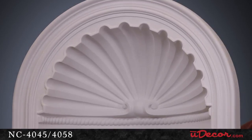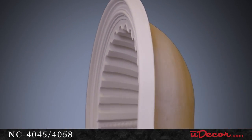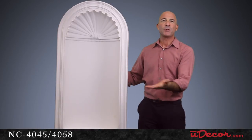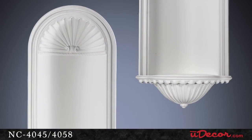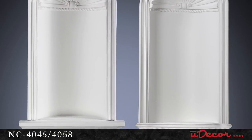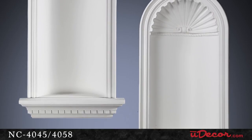It's also important to note that this niche is made of water-resistant polyurethane, so it won't shrink or expand over time with changes in temperature or humidity. As a result, you can feel free to install this beauty in your master bathroom or any other venue where moisture may be present.